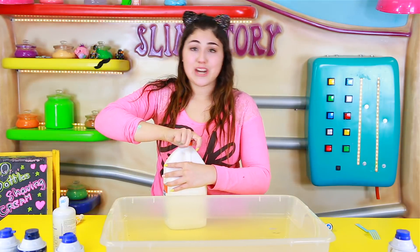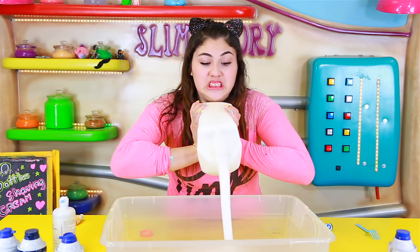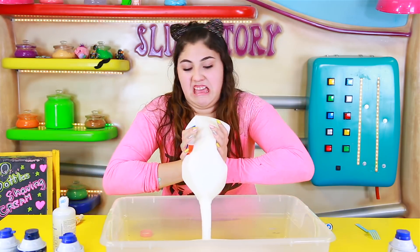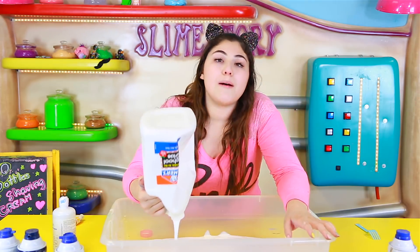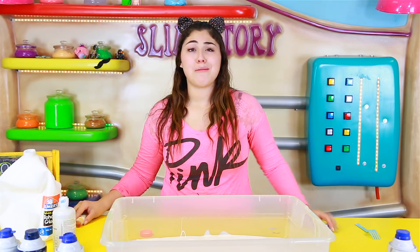Okay so let's get started. I'm gonna start with a gallon of Elmer's white glue. Oh my god guys, okay I did it — I won the challenge!